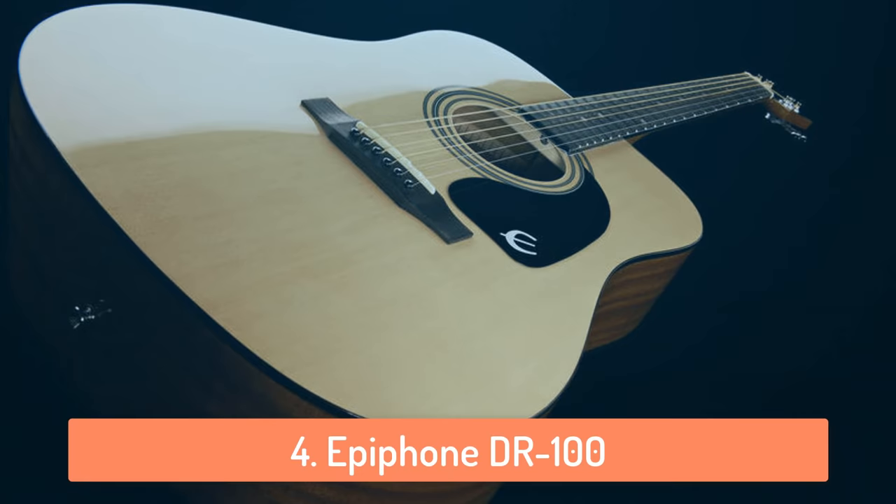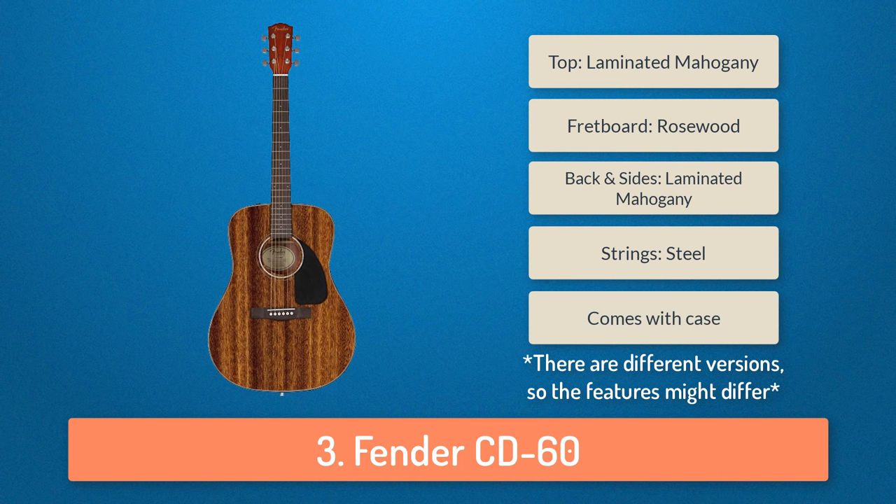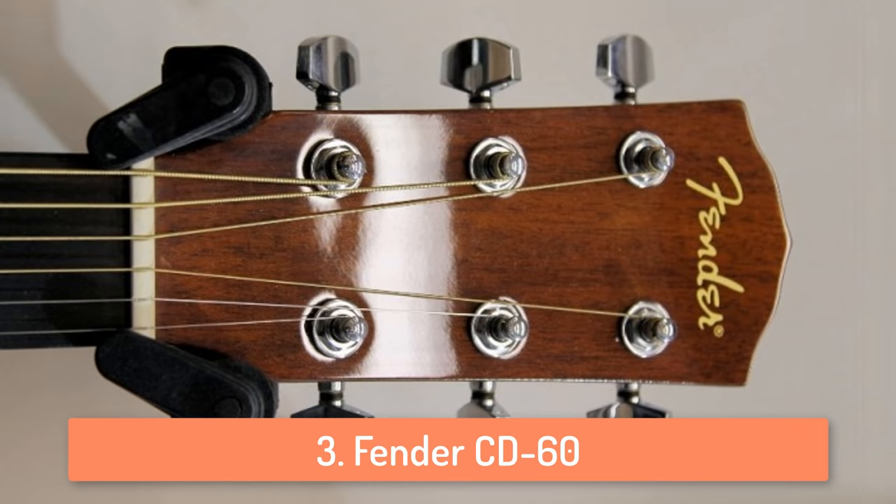At number 3 we have the Fender CD60. The Fender CD60 guitar is great for beginner style playing. The guitar plays very clear, crisp notes and sounds like a top notch guitar. What I like about this guitar is that it has a lot of different versions and colors, so you can pick the one you like and match it to the rest of your musical setup.